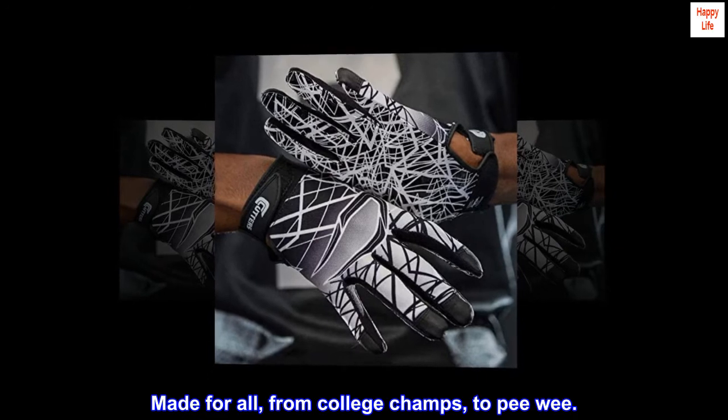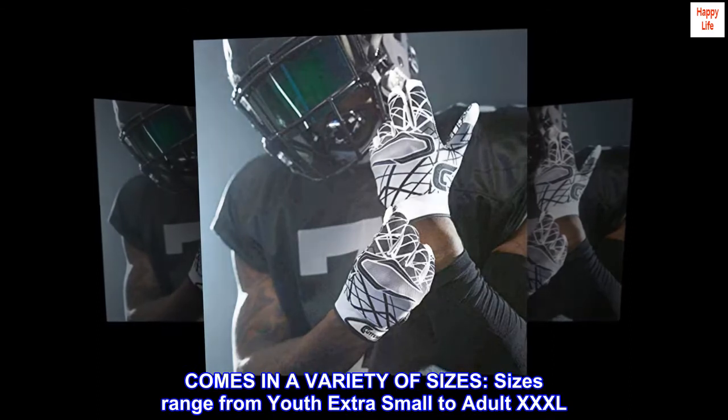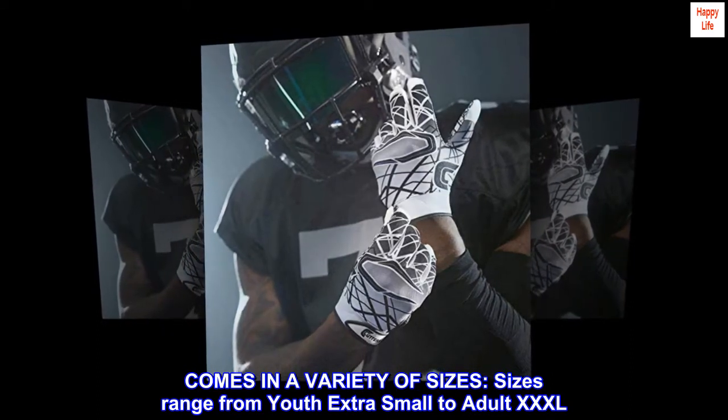Made for all, from college champs to pee-wee. Comes in a variety of sizes, ranging from youth extra small to adult XXXL.